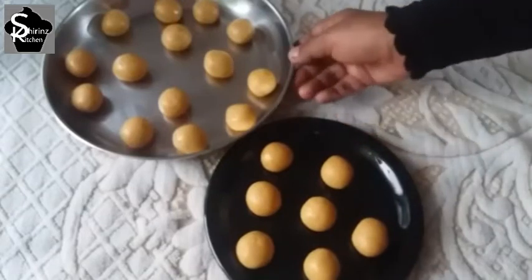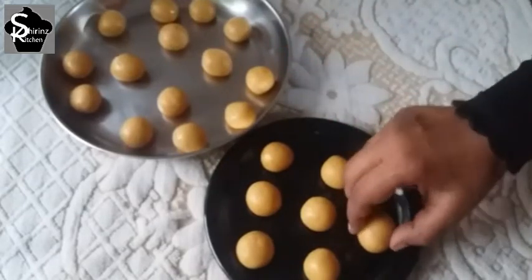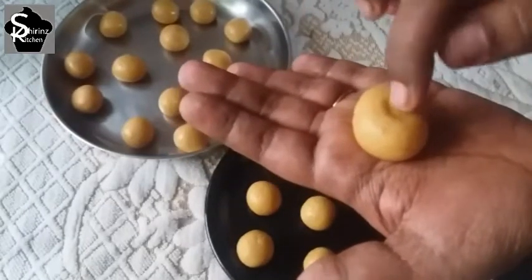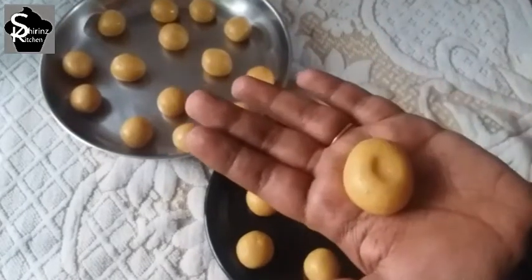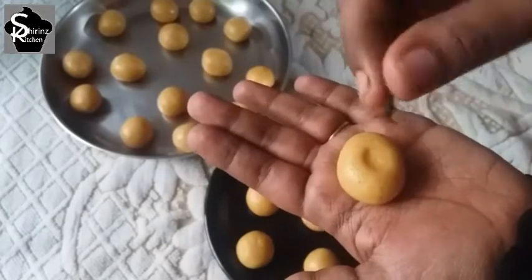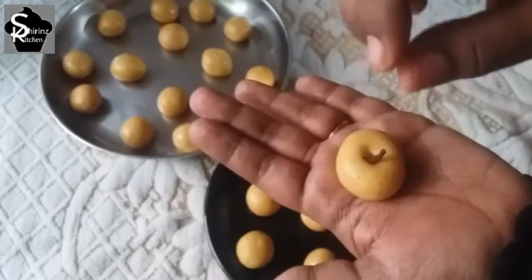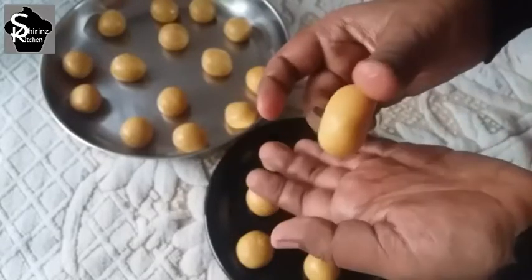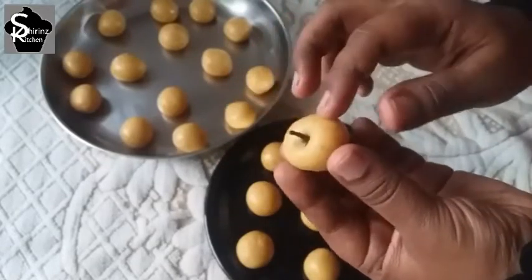Now we can see how it is shaped like an apple. Add a little ball and put a little bit of it in the middle. Now we will shape the apple.